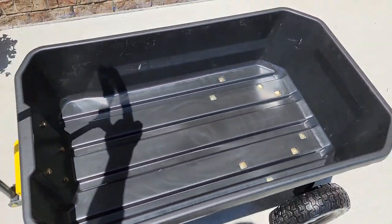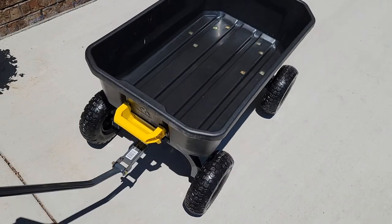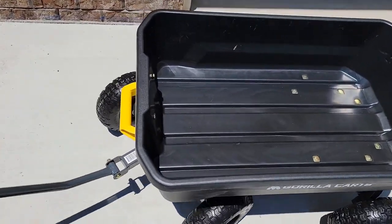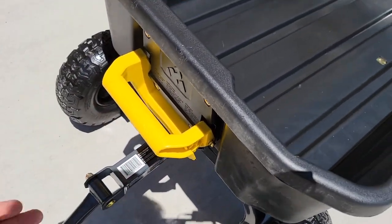This is very lightweight when you're pulling it around. I love that you can steer it. You can back it up to wherever you need to go. And then when you're ready to dump it, you're going to use this big yellow handle.